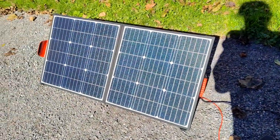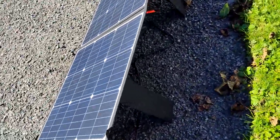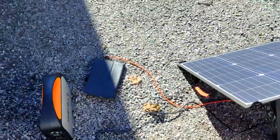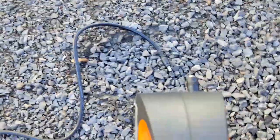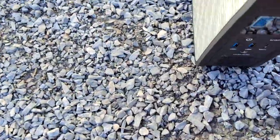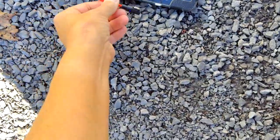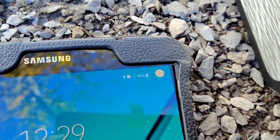I have the solar panels set up in my backyard. It's a nice bright sunny day. I've got a couple of things plugged into the back — a USB cord and the cable for the generator. I'm going to plug it into my generator. I found the right adapter in the package to fit my generator. Now I plug it in and this shows you that it is charging the generator. I plug my tablet in and it's charging my tablet.